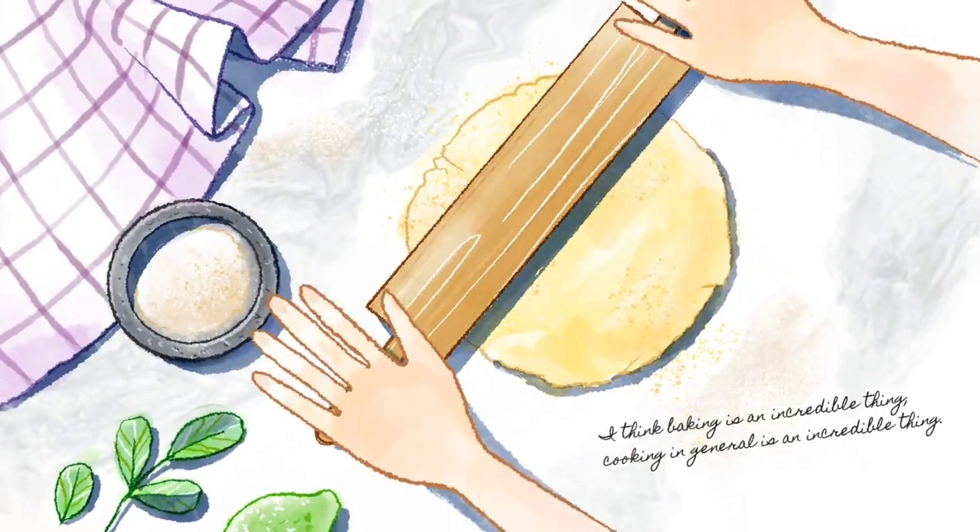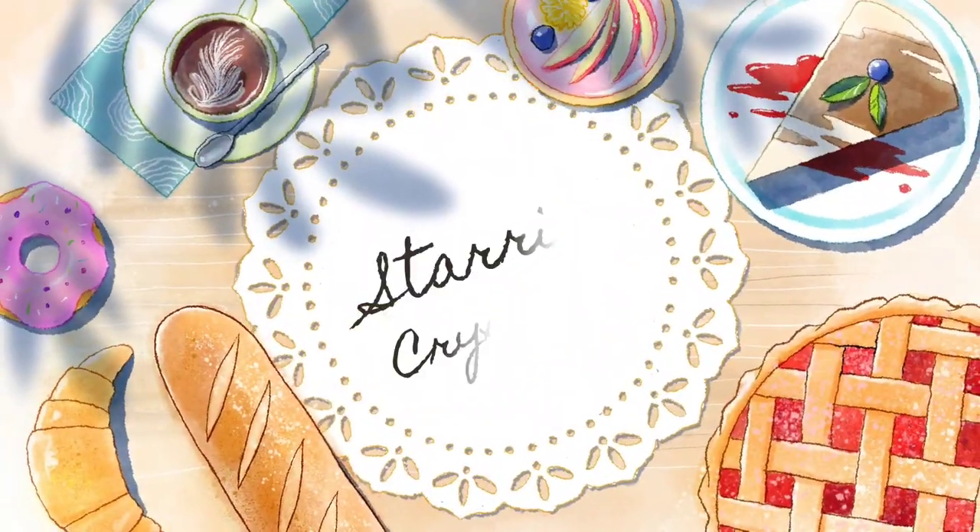Shop with me. Let's go to Target, Walmart, Aldi. Everyone!